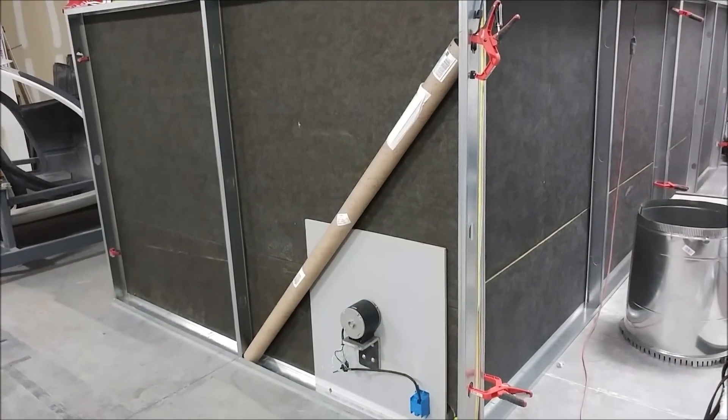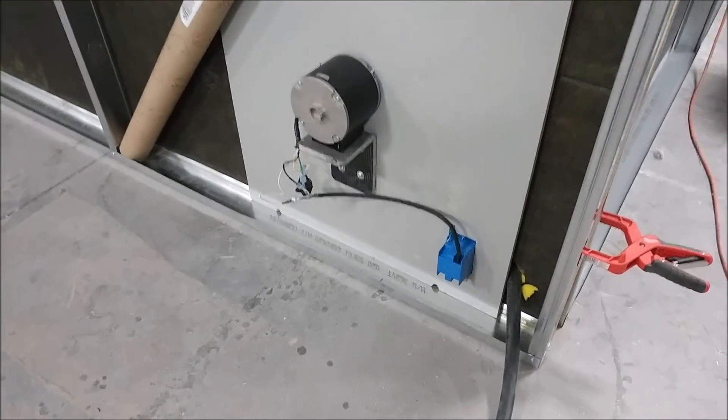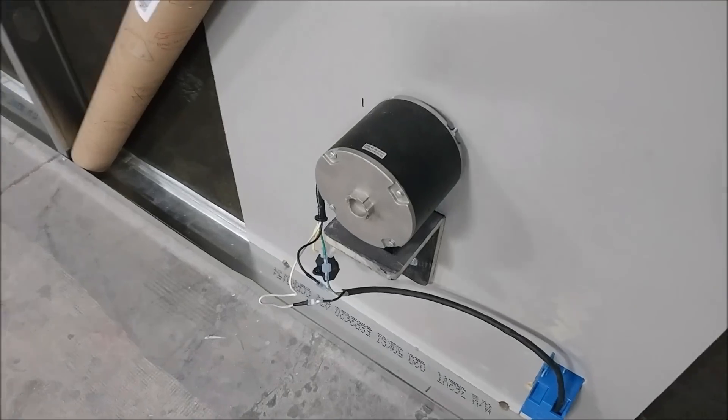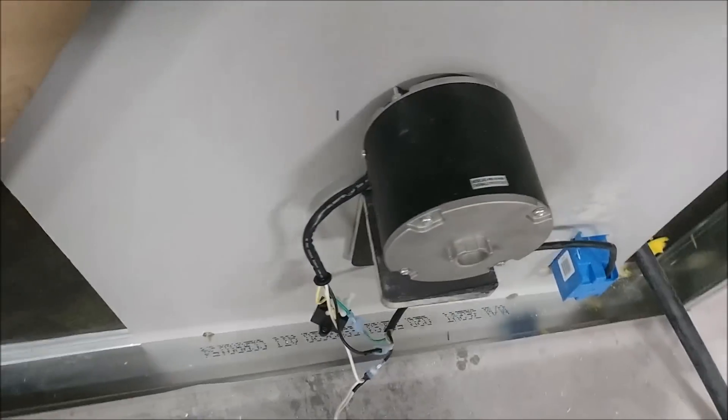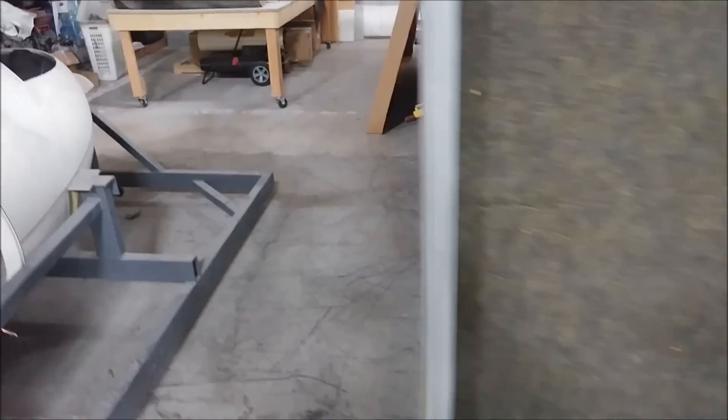Here you can see the board mounted with the fan blade going through the hole we had for the duct opening from the previous setup. The motor is now outside, the heater is inside, the fan blade is inside, and it's pushing air through the heater unit.